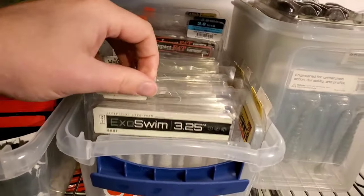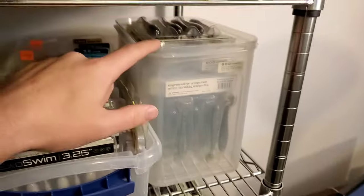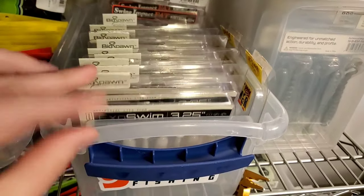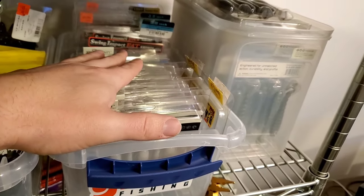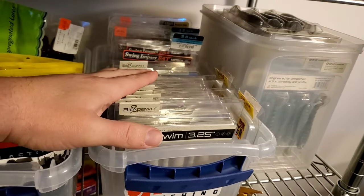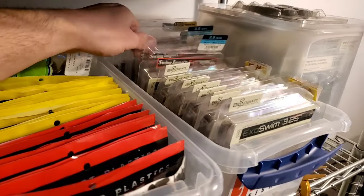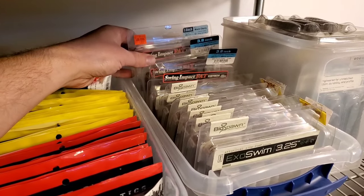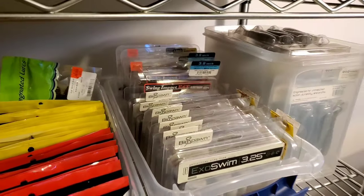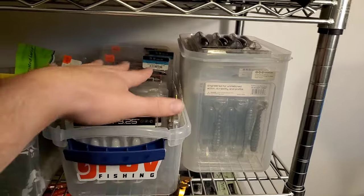For swimbaits, my favorites right now are the Biospawn Exoswims. This whole bin is full of the 4-inch, and then these are all 3¼-inch. I've been using the smaller ones a lot more lately — I use the bigger ones on swimbait jig trailers but the smaller ones on straight swimbait heads. In the back I'm running low, but this is my small archive of Kytec 3-inch swimbaits. I blew through a lot last year, so I'm going to have to reload.